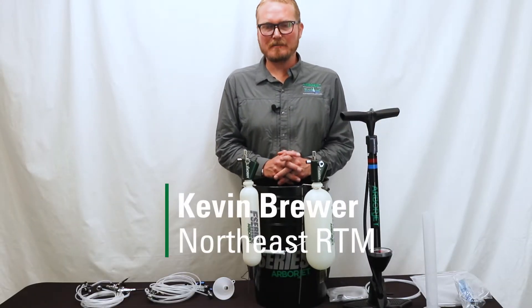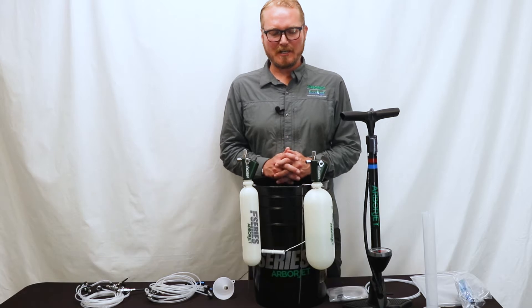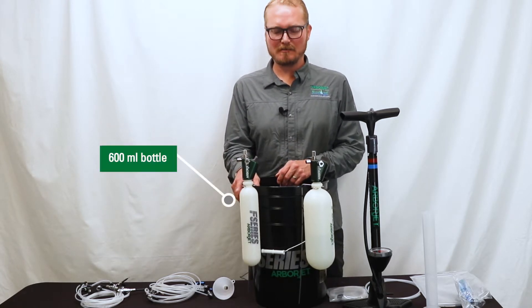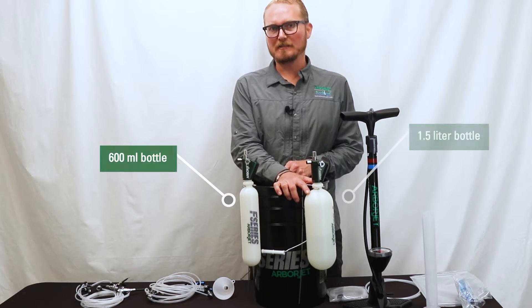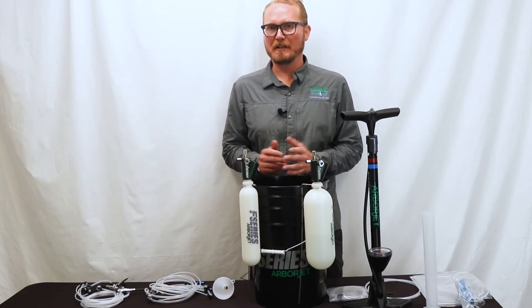Hi, I'm Kevin Brewer from ArborJet and today we're going to be going over the use and configuration of the F-Series tree injection equipment. First of all, in your kit it's going to come with two separate sized bottles: one's going to be a 600 milliliter bottle and one's going to be a one and a half liter bottle, and that's just for your convenience based on how much medicament you're putting into the tree.